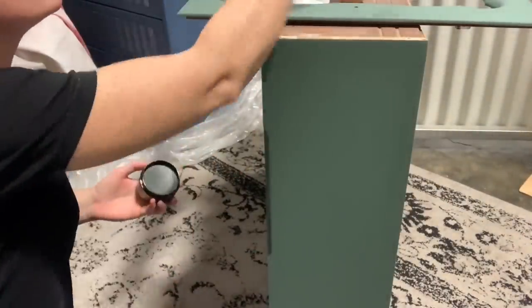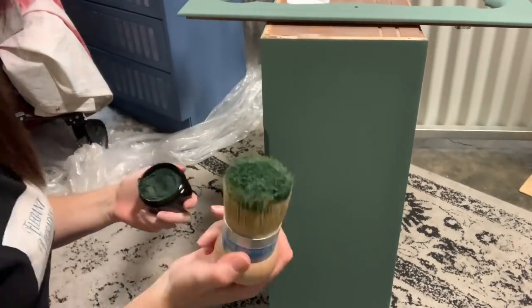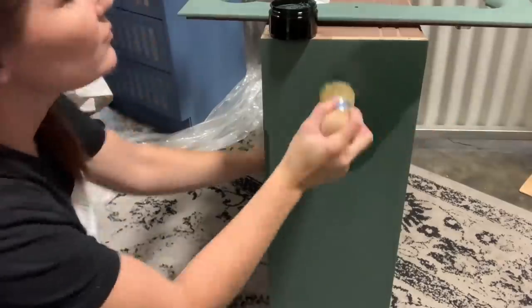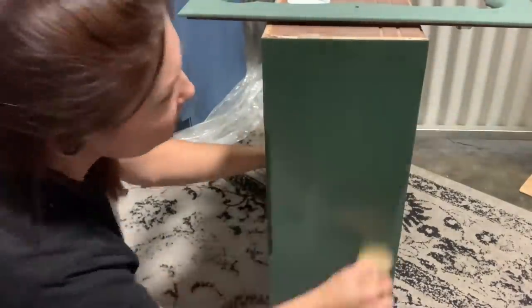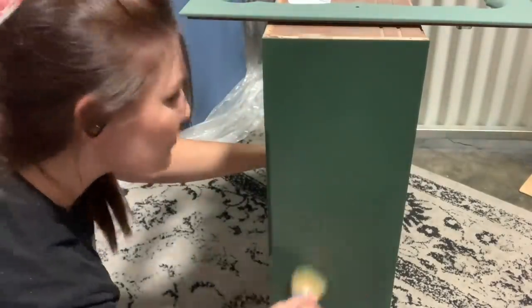Now I'm taking emerald green wax and sealing the entire painted portions of the piece with the green wax. It's going to richen up the color.